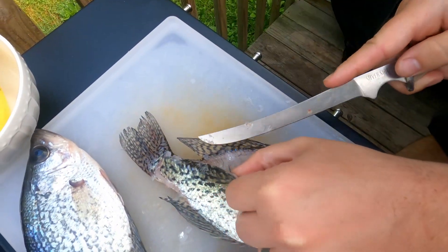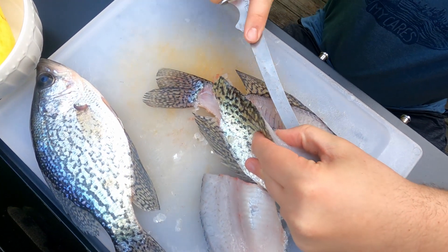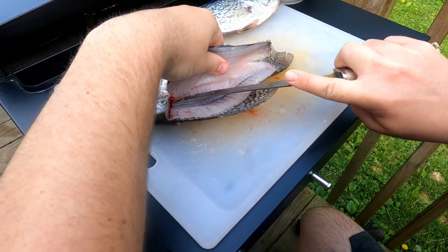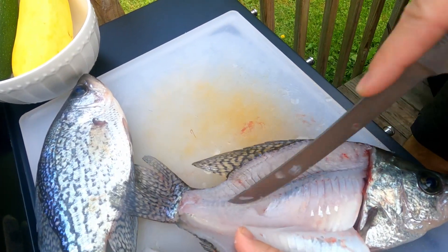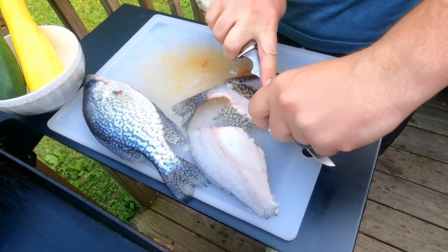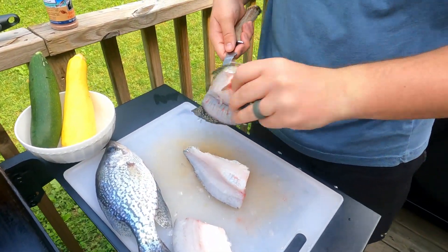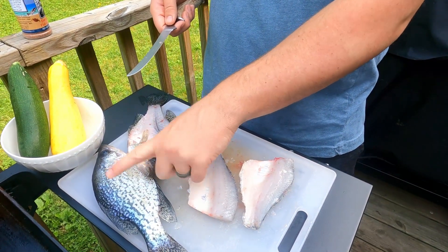Once you get to that rib cage bump we're going to do the exact same thing. Sometimes you gotta get down on the fish's level to see what you're doing, but I'm just going to fillet around that rib cage. Just be careful not to cut yourself — if you have a sharp knife, it will not be fun. It's still early in the season so I'm a little rusty on my fish cleaning; these are actually the first fish I've cleaned this season, but it'll get better as we go. So we've got that fish completely cleaned, ready to go — we've got two beautiful fillets. I'm going to knock the sides off this other crappie and we'll bring you back to show you what we're going to do next.